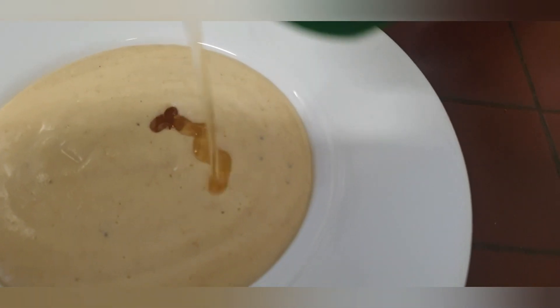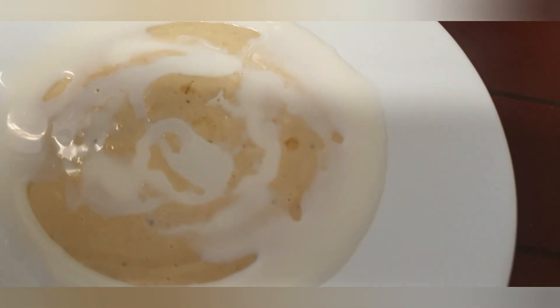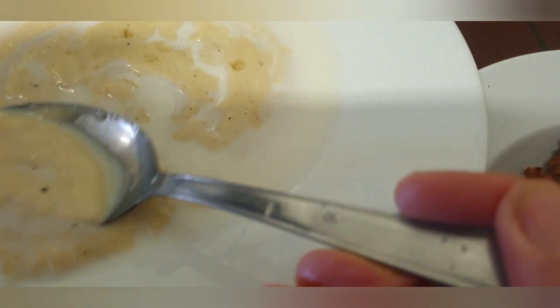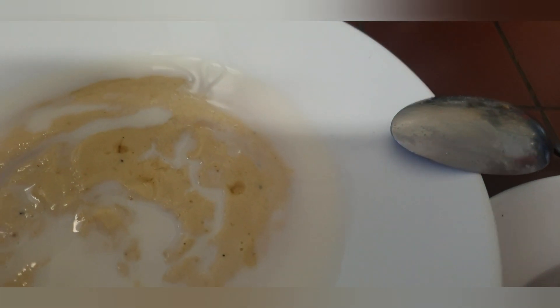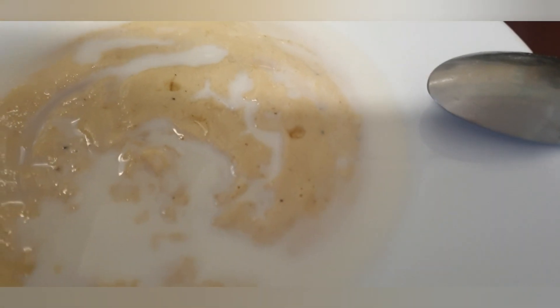I tried this recipe and I truly enjoyed it. I paired mine with some fried akara — you could try yours with akara or drink it on its own. My system really accepted it so well. When I saw this recipe I said wow, I was going to try it, and I did, and the results came out so good. It's also healthy and delicious — thanks for watching!